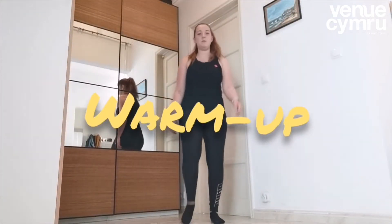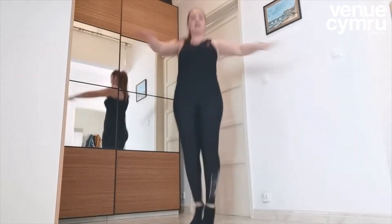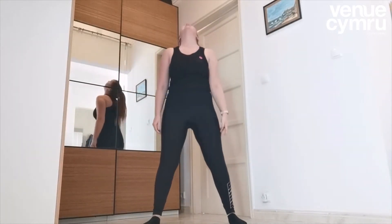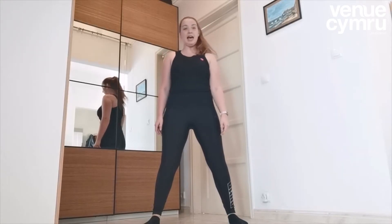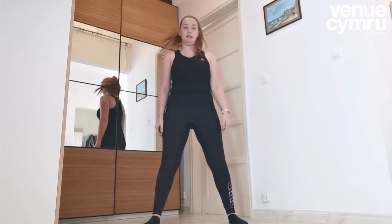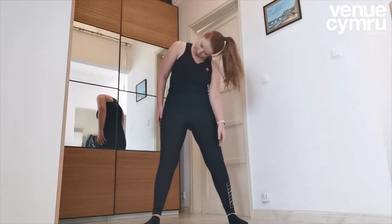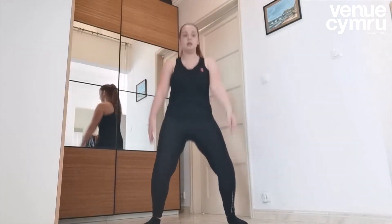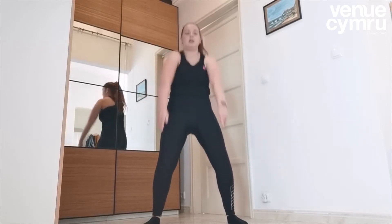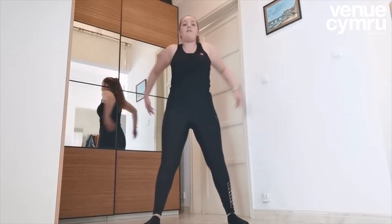Ready for the warm up? Off we go — let's get nice and warm. Jump, point those toes and then twist. Good, and jump out. Ready for your head: up, down, up, down, to the right, left, right, left and tilt. Take it round, and the other way. Good. Ready for your shoulders — roll them back: one, two, three, four, and forwards, make sure they touch your ears, and back again. Singles and doubles.